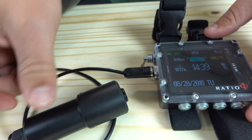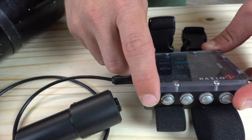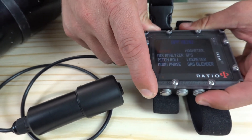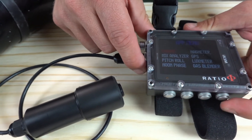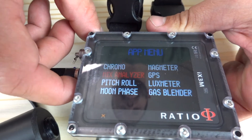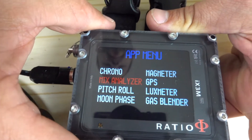After that, we can press the app menu button — that's the third button over — once, twice. Our goal is to get to the mix analyzer, so you can press mix analyzer and press enter.